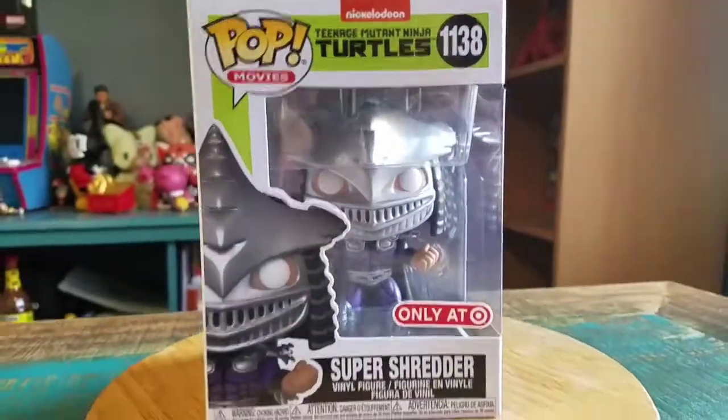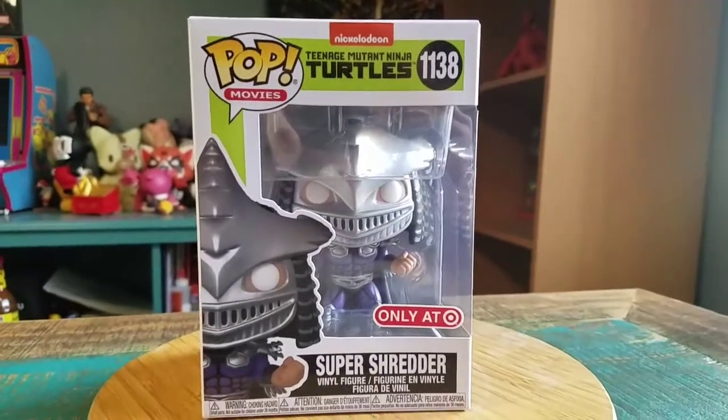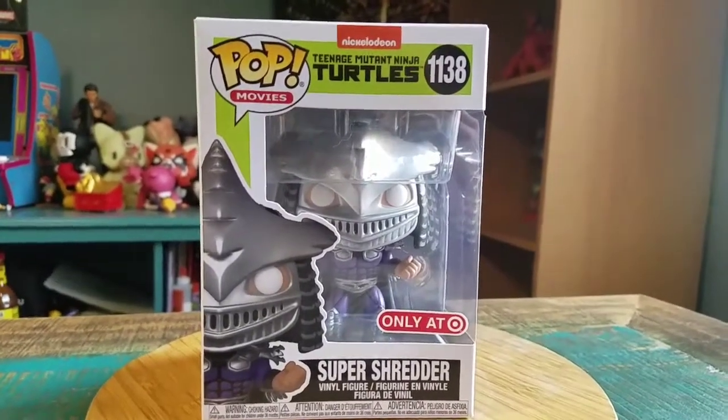Hey guys, CheezPoof here and got another pop for the collection today. This time it's going to be Super Shredder. This is a Target exclusive — the metallic variety of Super Shredder.